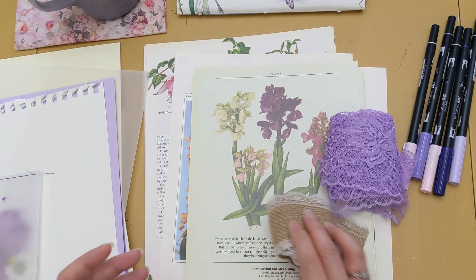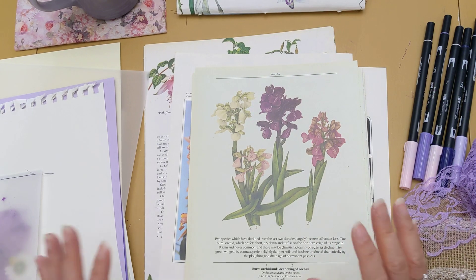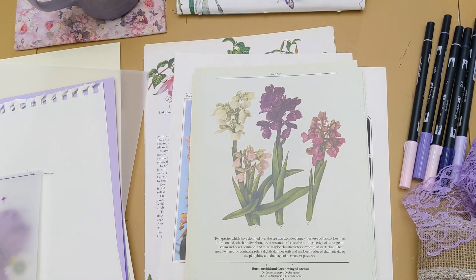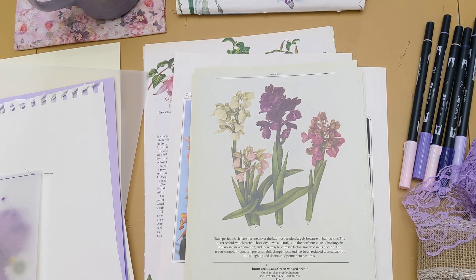I hope you enjoyed that look at the orchid images I'm going to be using for my upcoming orchid journal. I hope you'll stick around and watch my future videos as I make this orchid journal. Thank you and bye for now.